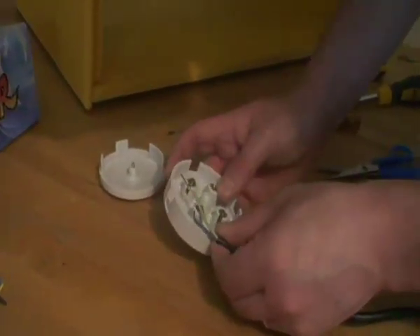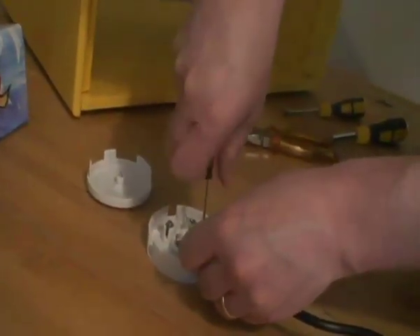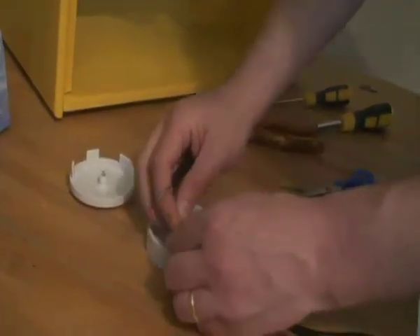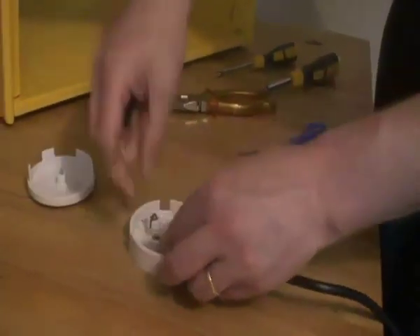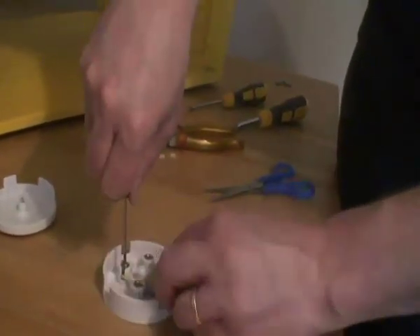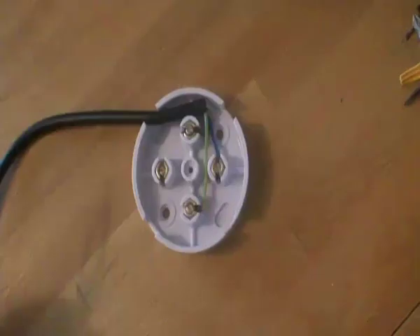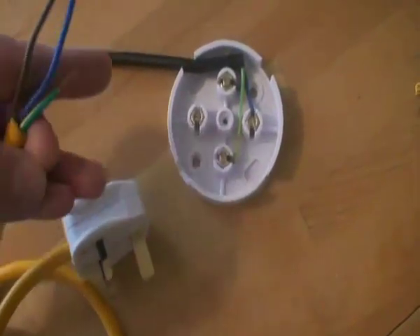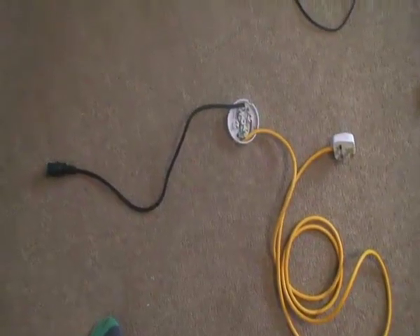Wiring a junction box is quite easy. You've got live, neutral and earth — match them up. One end goes to your screen, the other end goes to the power. Connect it up.